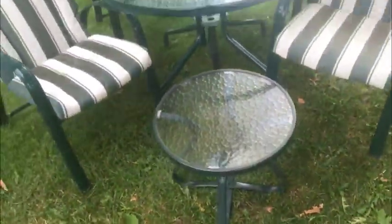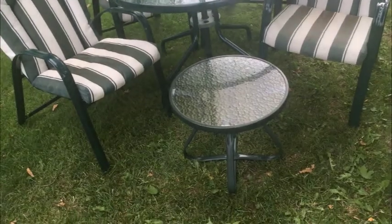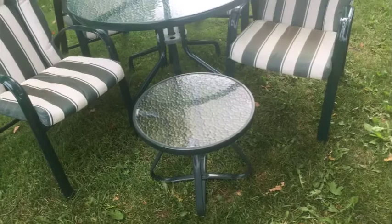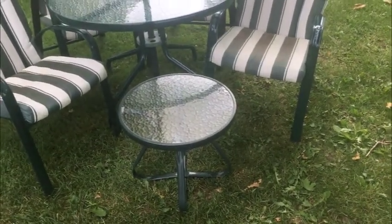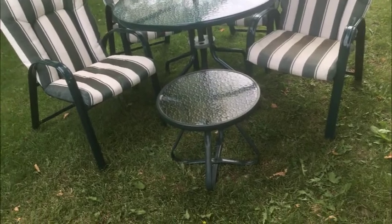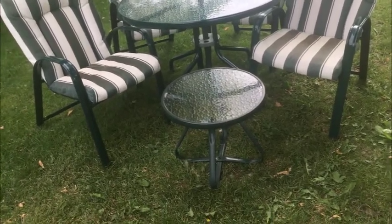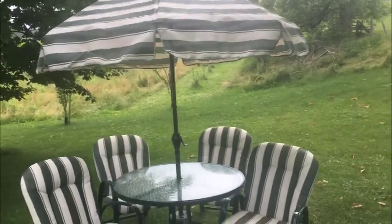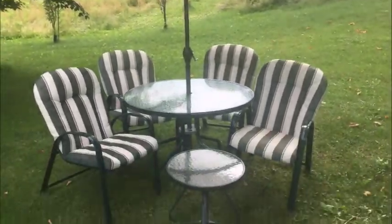There's also a nice little bonus — an extra small table, which if you wanted to set the chairs as a conversation piece, that's a fine thing to have. Again, glass top just like the main table. That table is probably about 18 inches across, and you can put it between two chairs to hold some drinks or whatever you like. That's a nice bonus with the set — get a hold of me and I'll sell it to you. Thanks folks.